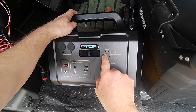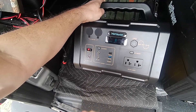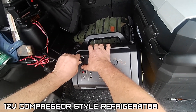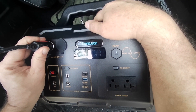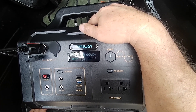To turn it on, hold the power button — you can see the lights lit up. Turn the AC on and turn the DC on. Plugging in my little compressor-style refrigerator here to see how much that draws. There it goes — 39 watts, 40 watts.